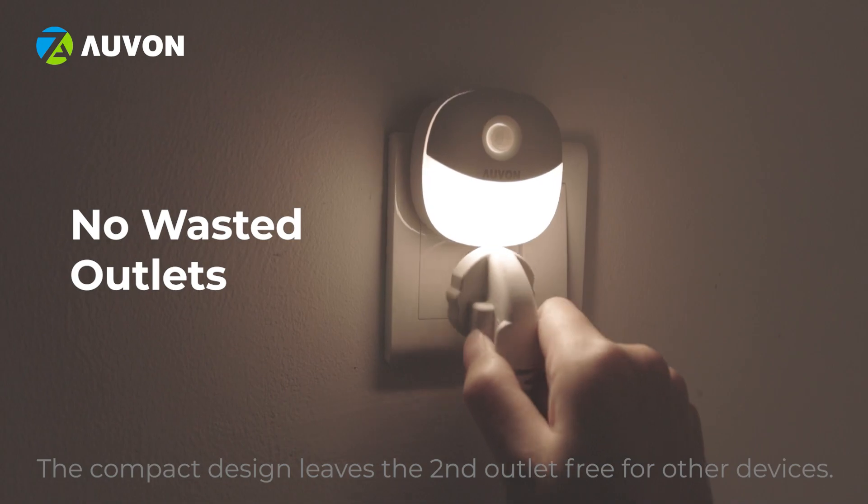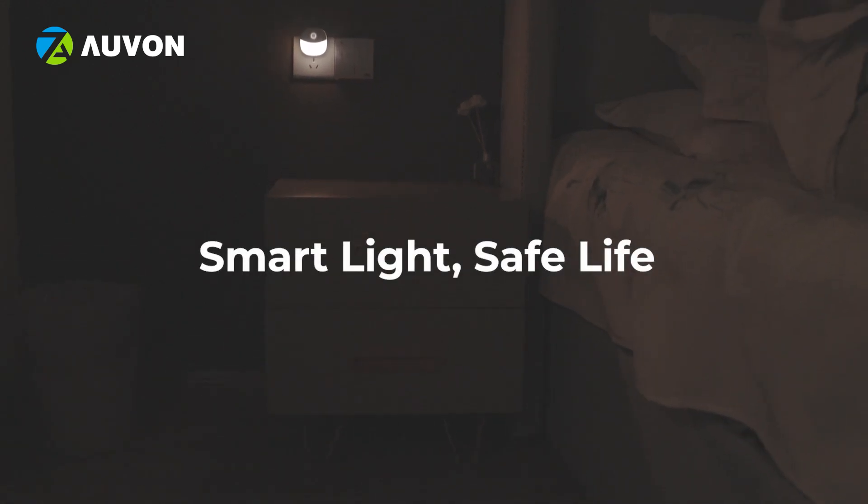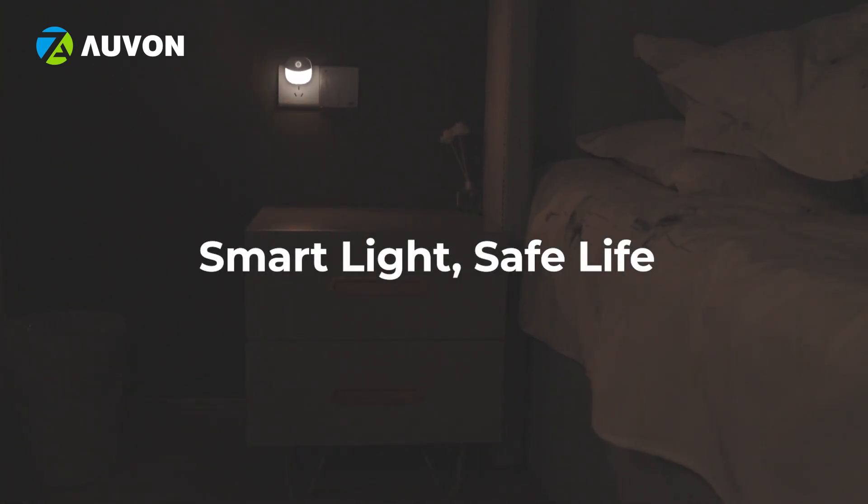The compact design leaves the second outlet free for other devices. This night light features industry-leading materials for your safety and gives you a reassuring night.